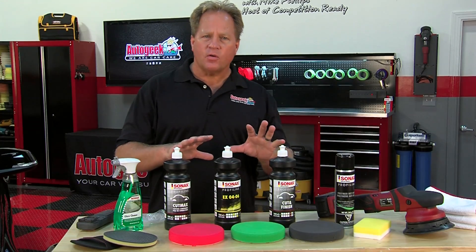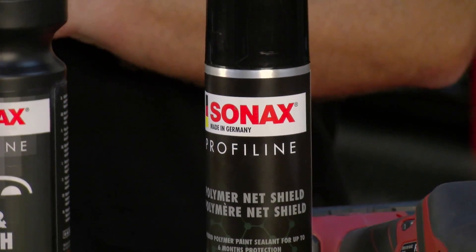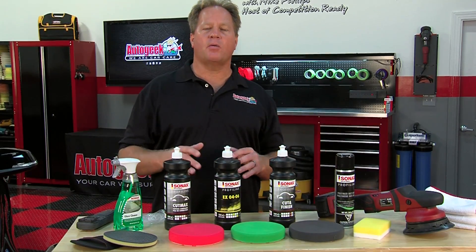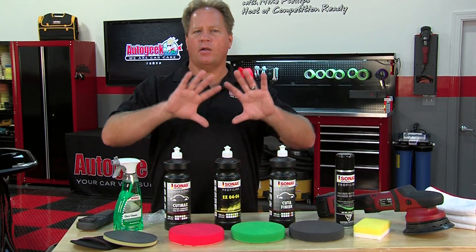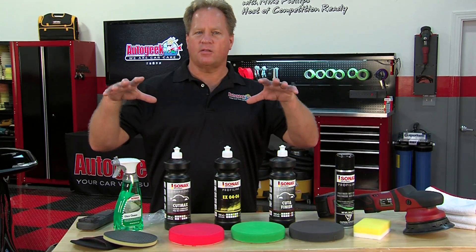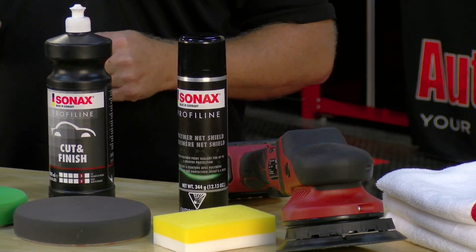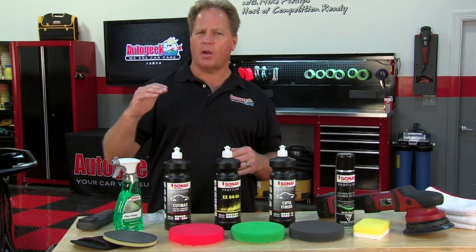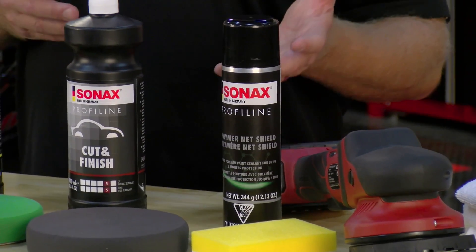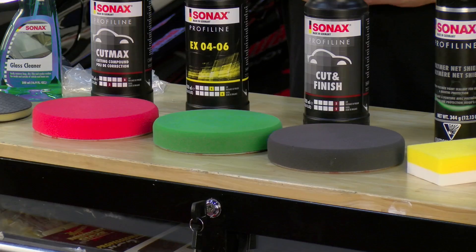After you've buffed out the car and removed the defects, the next step is to seal the paint. Professional grade compounds and polishes are typically water soluble — they don't offer any protection in and of themselves. That's why you need to come back with another product to seal the paint, to lock in the shine and lock out everything that will attack the paint, including inclement weather, airborne pollution, and whatever is outside that could attack the finish. For that, I want to show you a really unique product called the Sonax Polymer Net Shield. This is as close as you can get to a ceramic coating without being a coating — it's easy to apply, gives great shine, and you can easily get six months of protection if your car is a daily driver parked outside, and even longer if you park indoors at night.